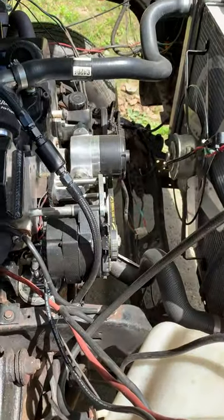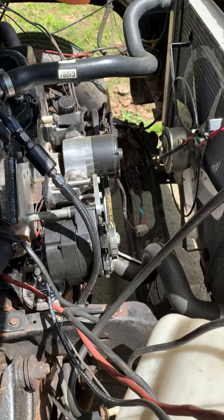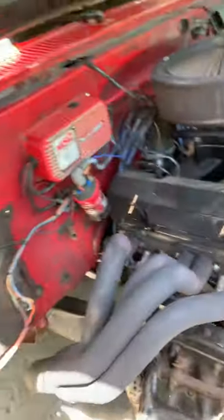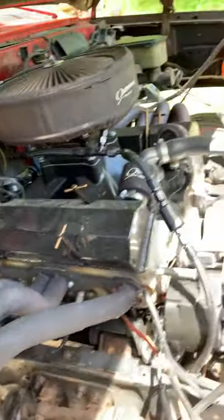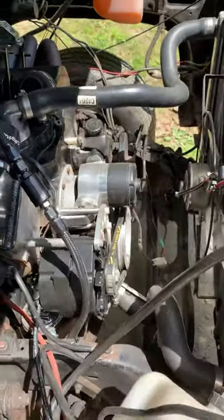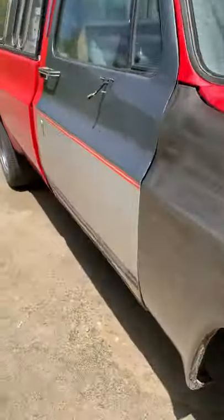I'm gonna put a new Holley mechanical fuel pump on it - 130 gallon per hour - with dash-six braided line all the way back. I put a new 16-gallon fuel cell in the bed, and a new fuel filter. Pretty much all I've changed up front here.